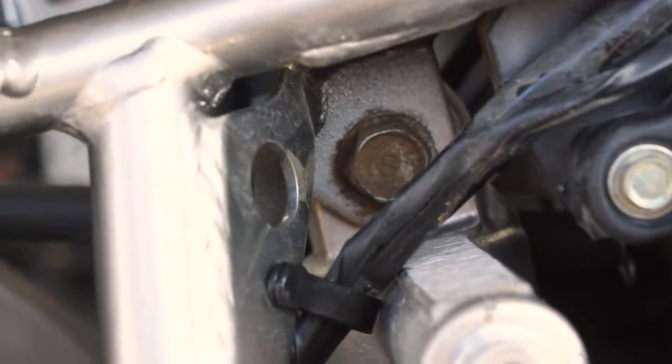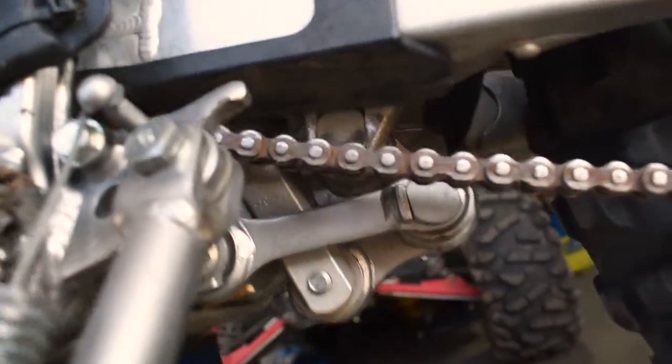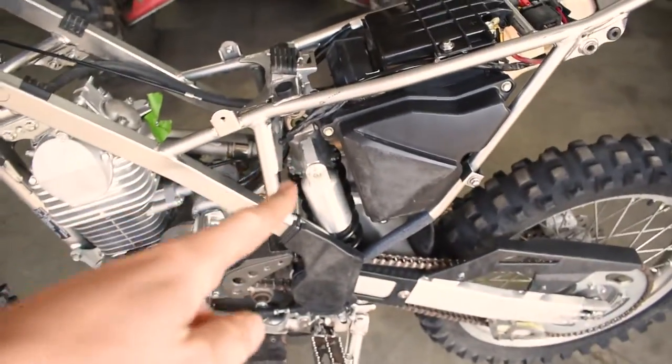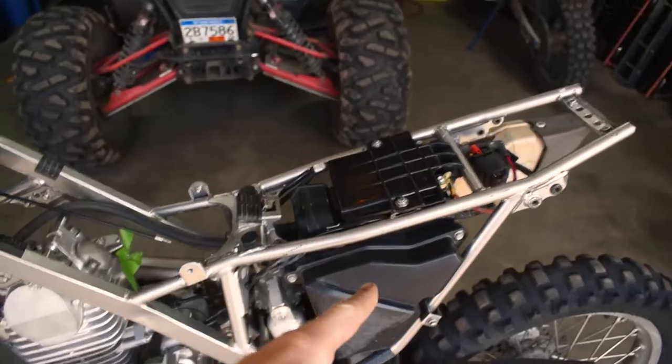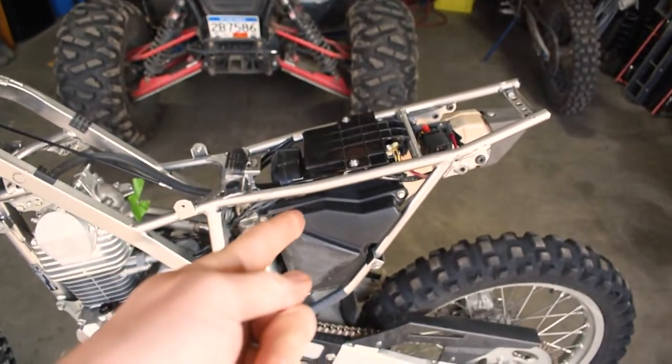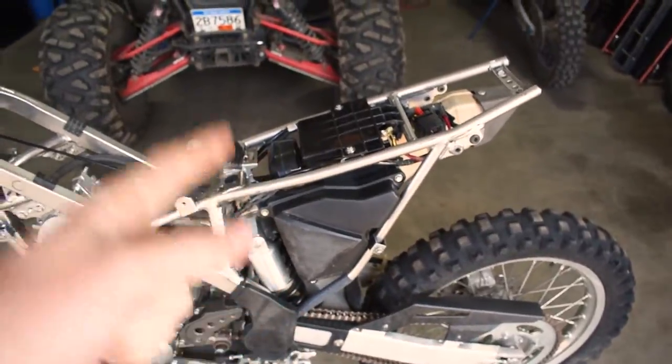There's one bolt at the top of the shock and one down at the bottom. After getting the two bolts out, it turns out you have to pull quite a few more things off — the top shock bolt and rear one are out, but to actually get the shock out you have to remove the air box and the battery to get the shock up and out of the back end of the bike. We're going to stick you guys on time-lapse. Let's go!